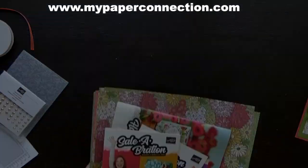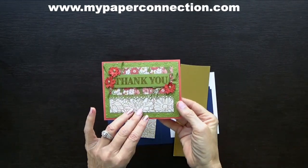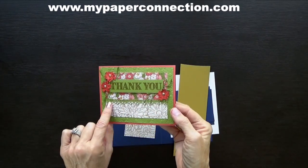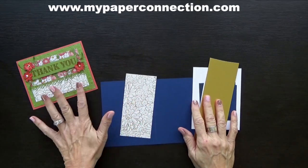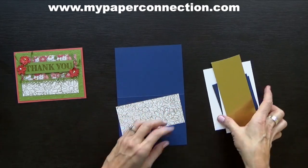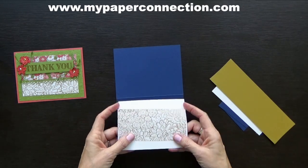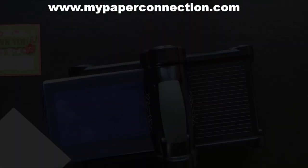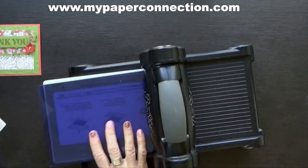Without further ado, I'm going to get started. So I showed you earlier this card and it's so beautiful. I love this foil paper and I love the little edging along in here — it's just really pretty. What I'm going to do today, I'm not making this exact card but I'm making something similar. I'm going to use Night of Navy, my embossing folder with white, and this beautiful foil paper. So the first thing I'm going to do is emboss my Whisper White using the embossing folder.